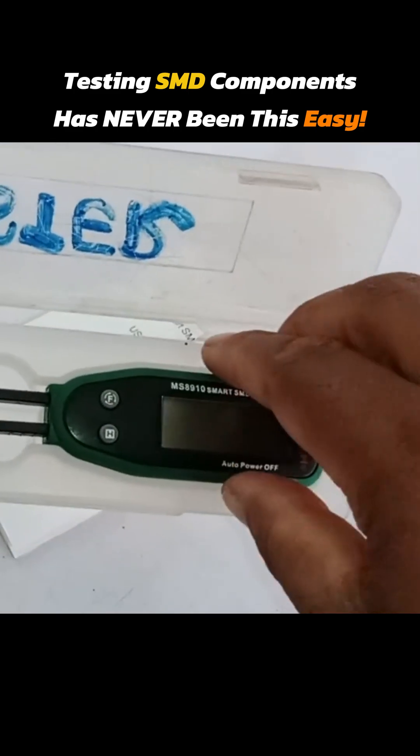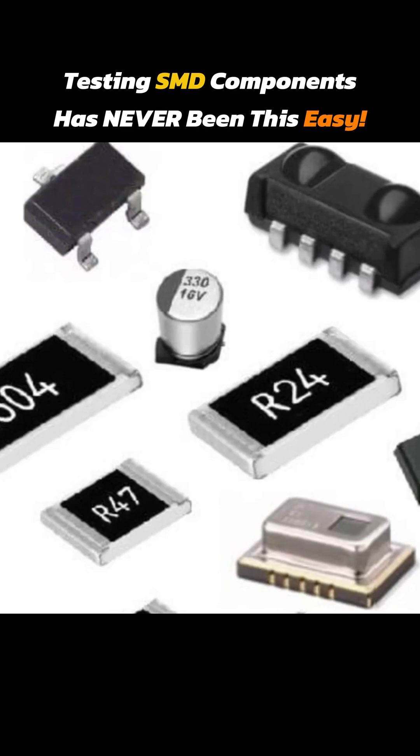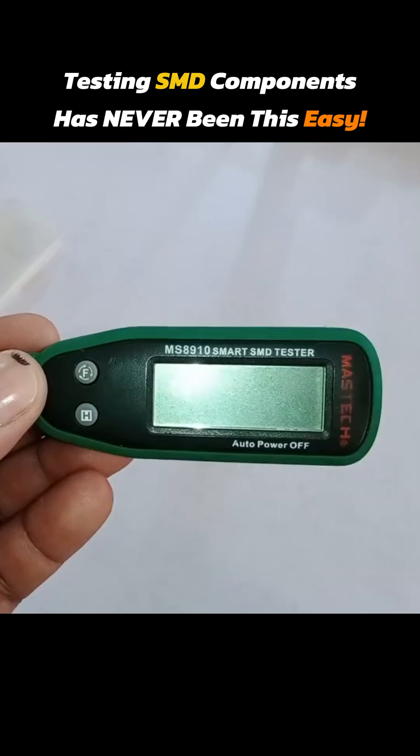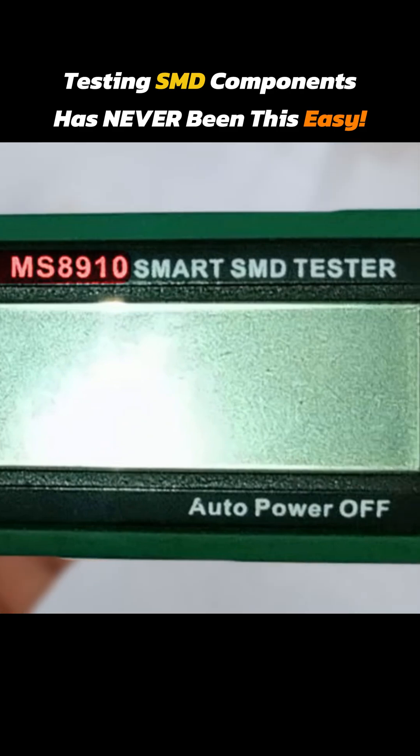This is a smart SMD tweezer tester. I will show you its useful features for testing SMD components in the circuit board. I have been using it for 5 to 6 years. The model number of this tester is MS8910, with 'Smart SMD Tester' written on it.